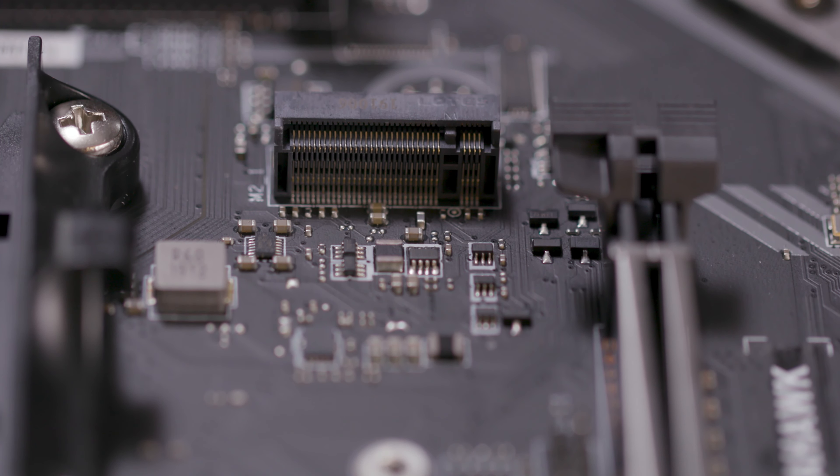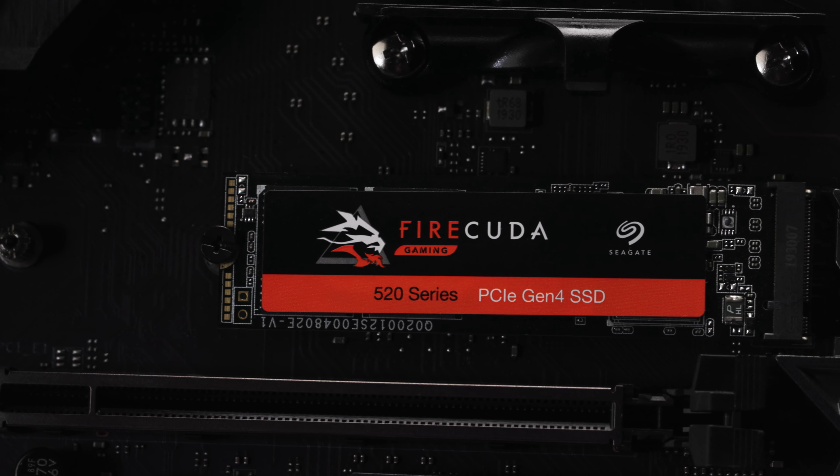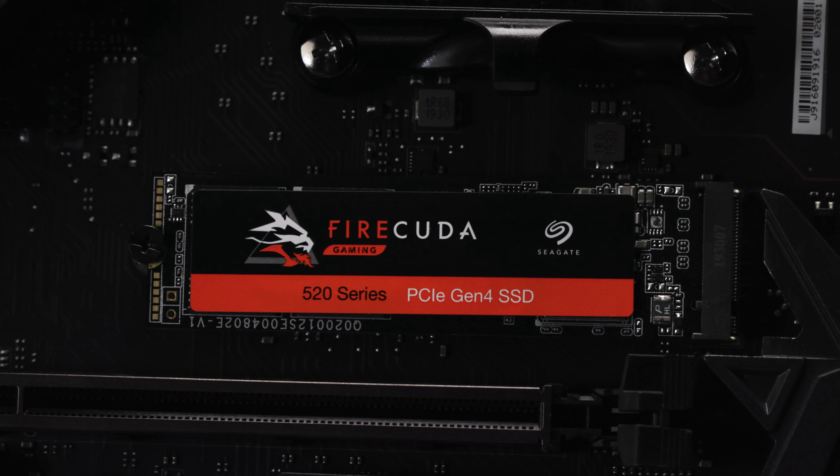So which SSD is best for you? If you're wanting to upgrade your gaming rig that you've had for a while with a new SSD, chances are that the motherboard is still a PCIe Gen 3 device. This means that buying a PCIe Gen 4 FireCuda 520 will not offer you a performance increase over a FireCuda 510. That being said, if you're planning on a rebuild down the line, there's no harm in putting the FireCuda 520 in a Gen 3 slot for now, and then carrying that SSD forward when you go to rebuild. However, if you're building a new machine on a Gen 4 motherboard, you'll definitely want to get a Gen 4 SSD to maximize the performance.